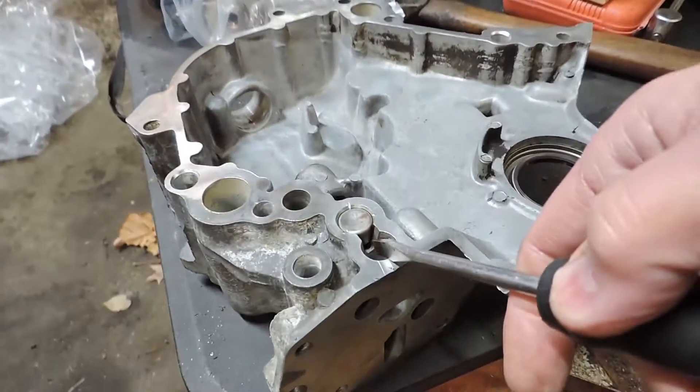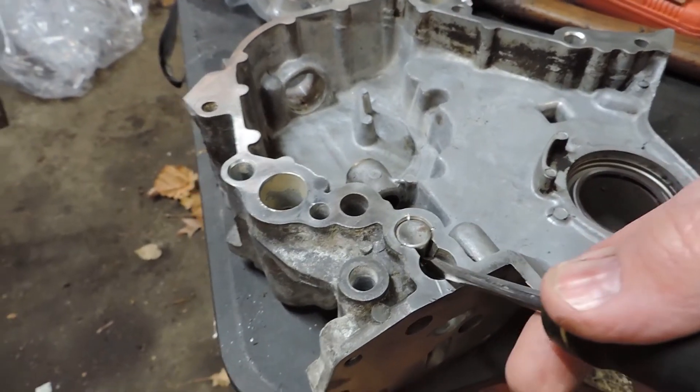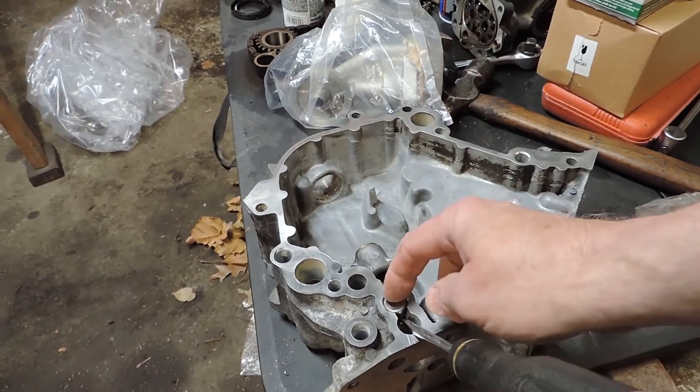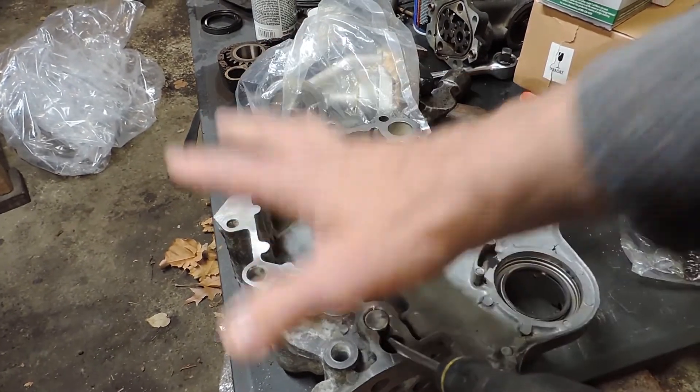Let's see if you can see what I'm looking at here — right there, like that. Just bring your hand down, flop it, and it'll pop right out of there. Put a rag over it.